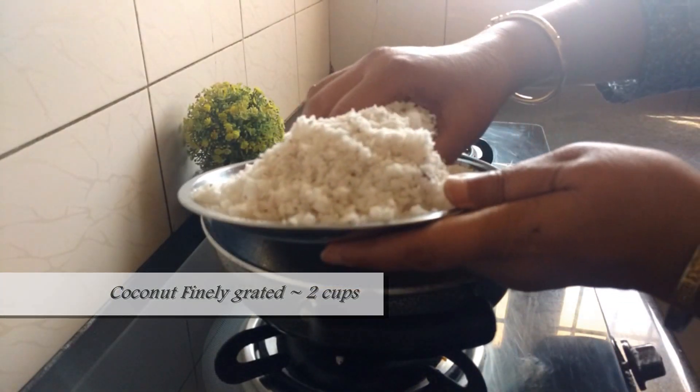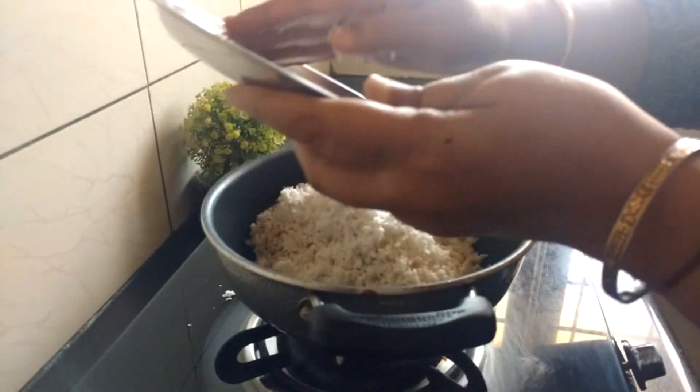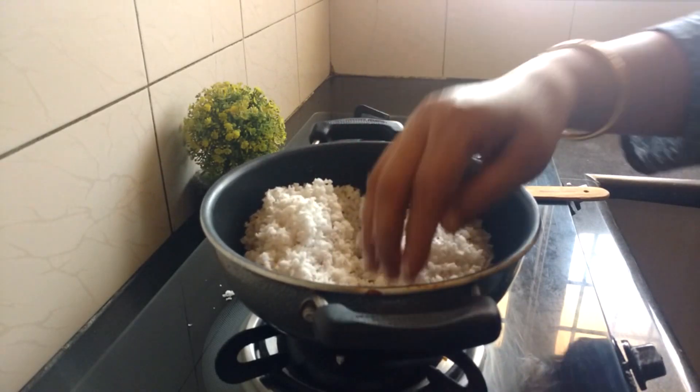She starts with taking two cups of finely grated coconut. At this point the gas stove is switched off. Don't we all agree that their hands are the secret behind the perfect measurement?